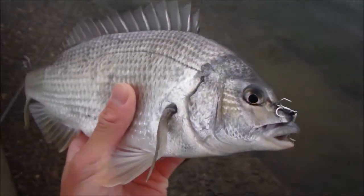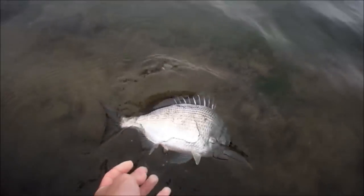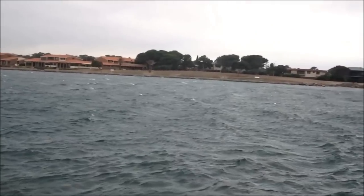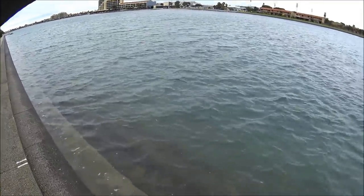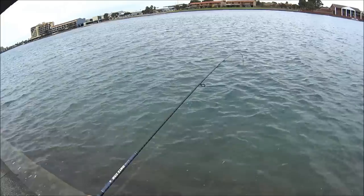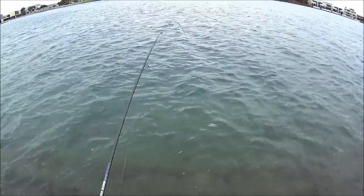You may have seen it on the action camera, but that was awesome. She's hooked up to another salmon trout.